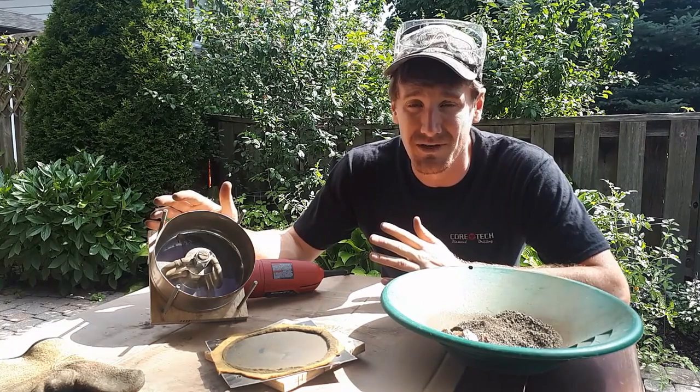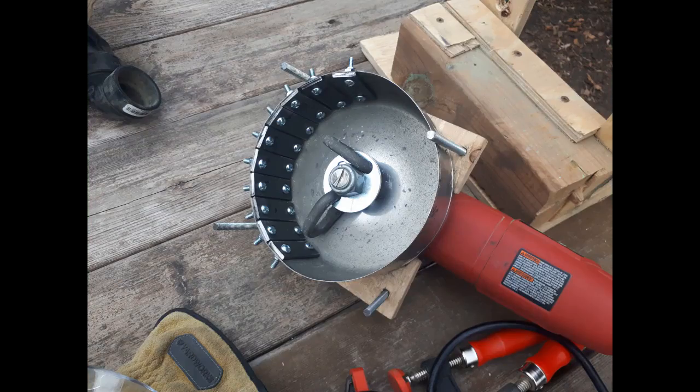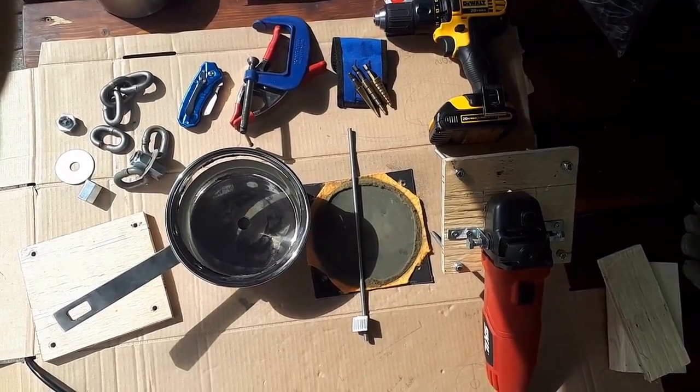I should say it did actually cost me a little bit more than that because I decided to line the inside of the mill with some replaceable steel plates, which probably added an extra $20 in cost. I'll go over the materials and the detailed cost list at the end of the video.